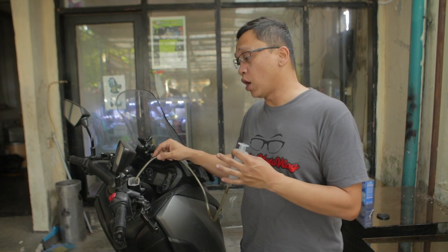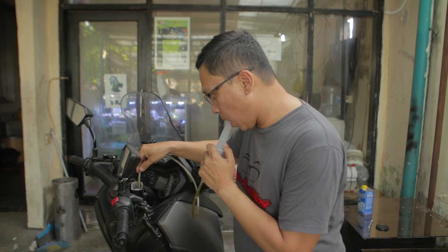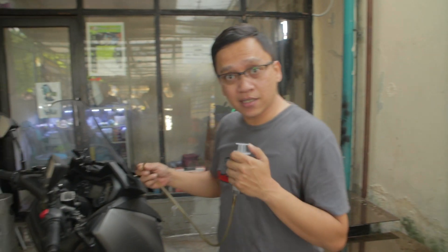Metode yang kita gunakan di sini adalah mengisi dari bawah ke atas, bukan dari atas ke bawah. Ini dilakukan agar tidak ada udara palsu yang tersangkut di dalam sistem rem. Dengan mengisi dari bawah, udara akan terdorong keluar ke atas secara otomatis, menjaga seal dari bawah tetap bersih.